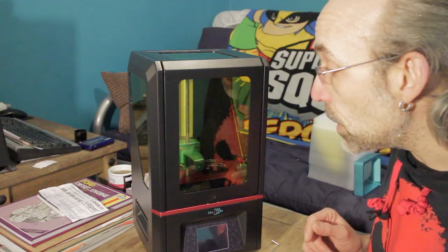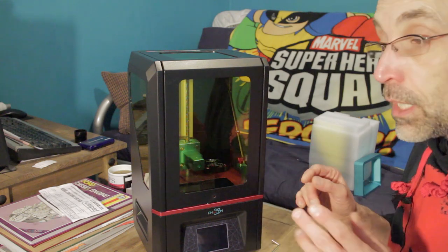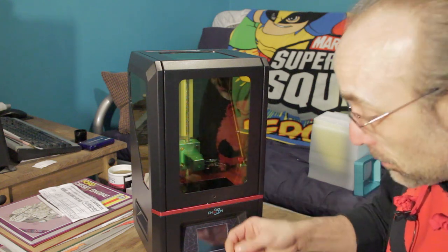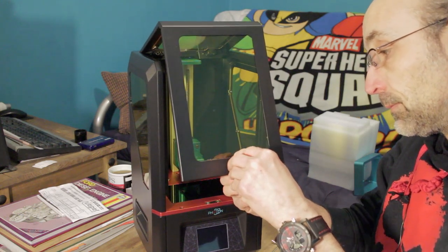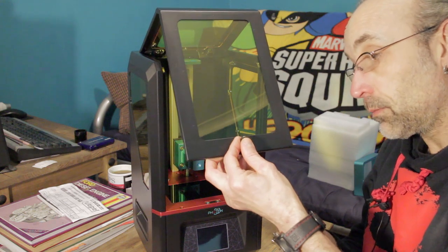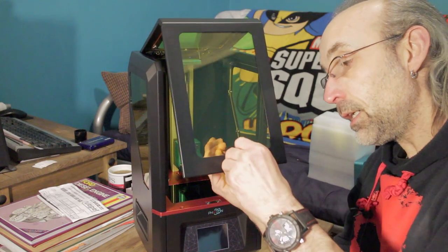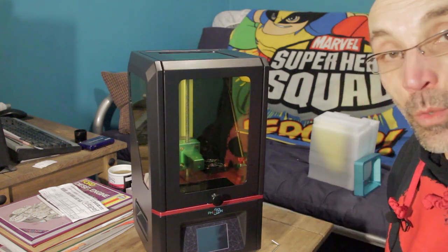On to assembly — pay very close attention, this next step is absolutely crucial. Handle, a little Allen bolt, and hex key bolt. Turn the bolt clockwise — or the handle, either will work, or both if you're feeling capable — and then you're going to look at the back of the manual. Nip that up so it's nice and tight, it's not going to fall off. Assembly complete.